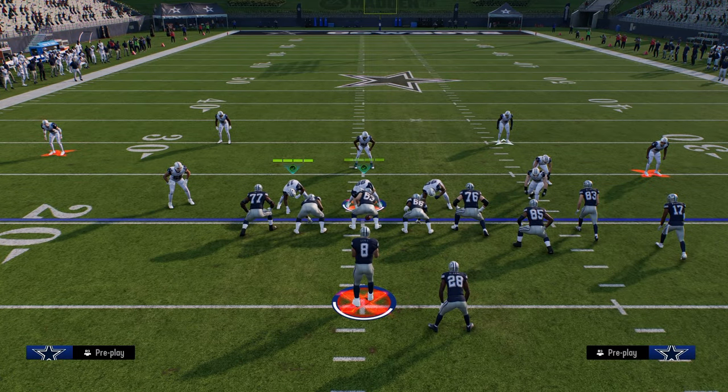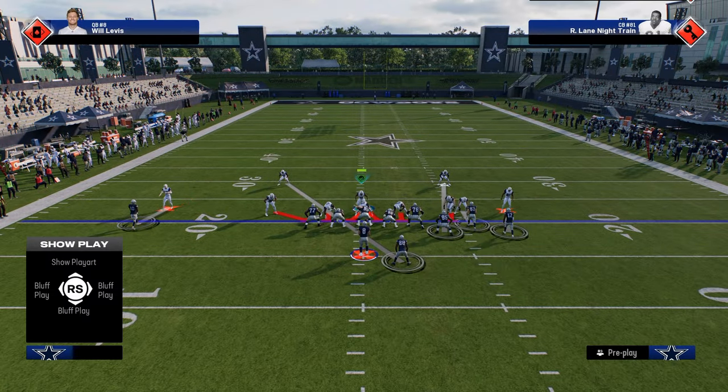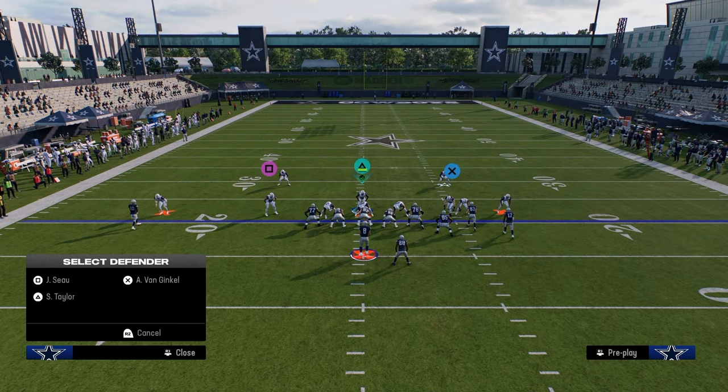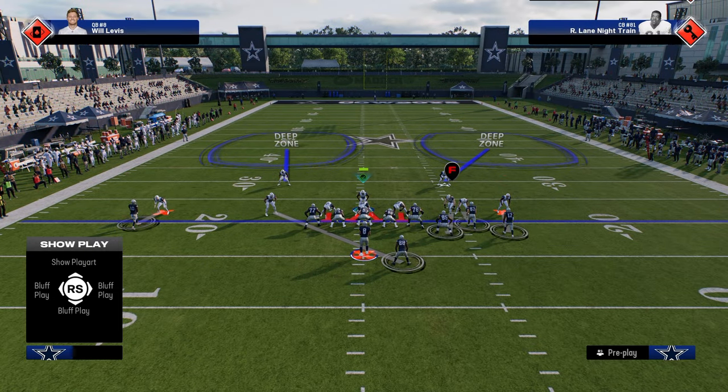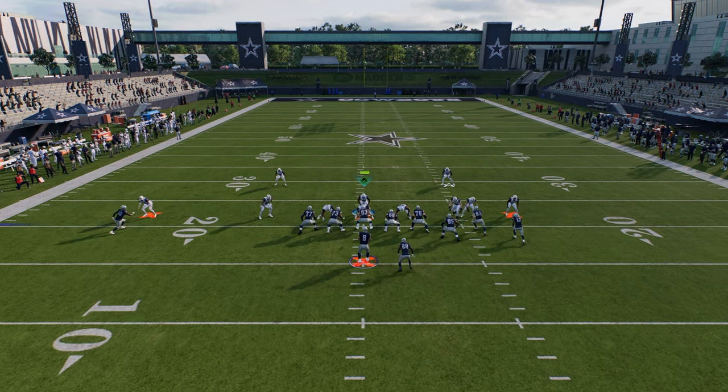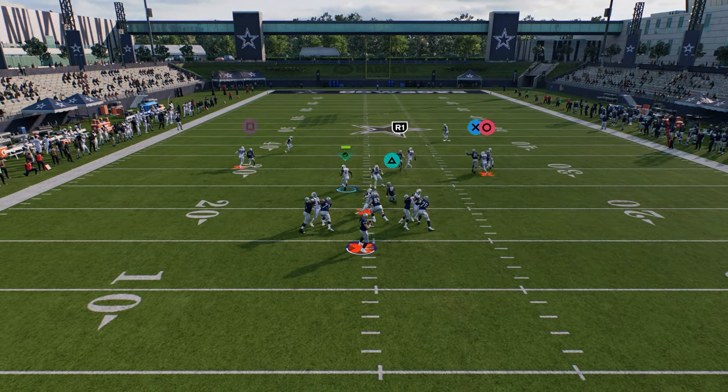The basic concept here is we're going to lull them to sleep with good man coverage. If you want, you can also send three — you just need to make sure you leave your user blitzing so that you get good sheds and you're able to lurk over the middle of the field.